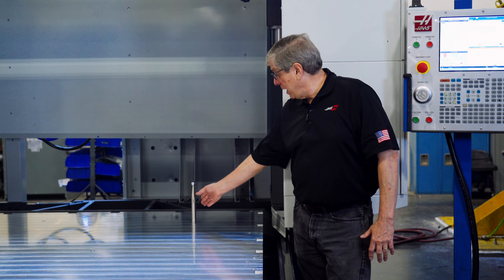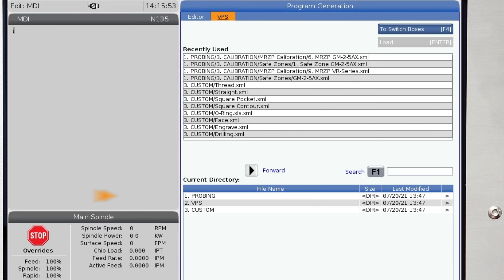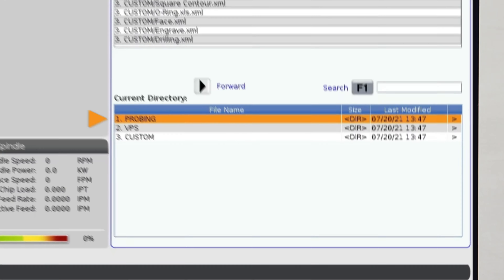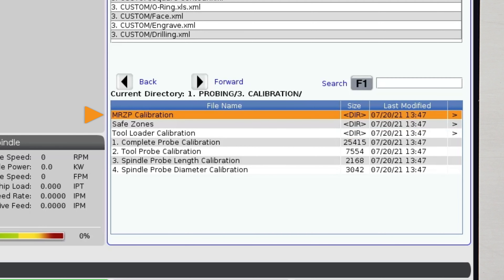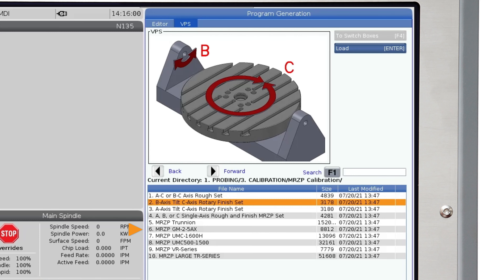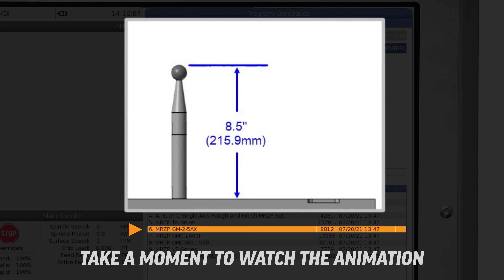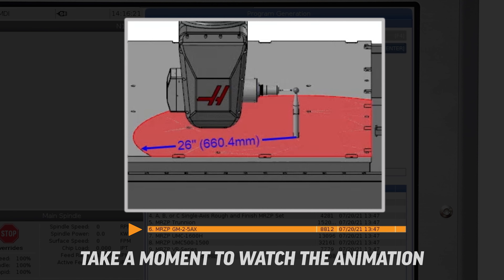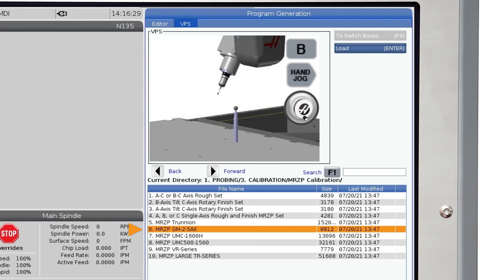With the tooling ball attached to the table, access the VPS templates by pressing the Edit key and navigating to the VPS tab. Scroll down and highlight number one — Probing — and press the right arrow key. Now scroll to number three — Calibration — and press the right arrow key. Highlight MRZP Calibration, press the right arrow key, then scroll to number six, MRZP GM25AX. Before entering the template, watch the on-screen animation for a visual reference about the tool height, table clearance around the tooling ball, and where to jog the spindle probe to start the cycle.